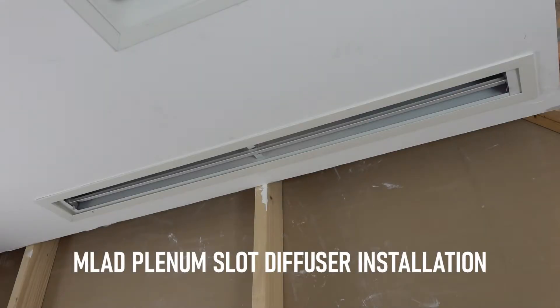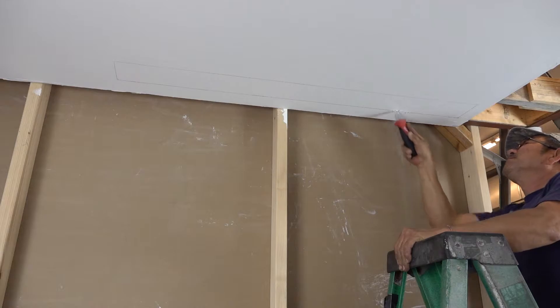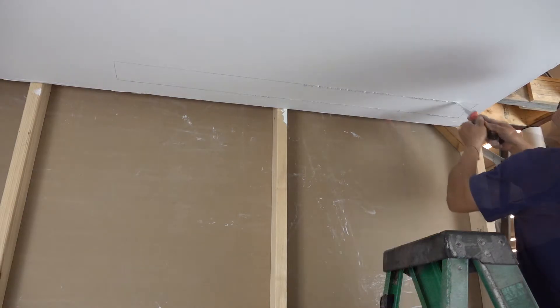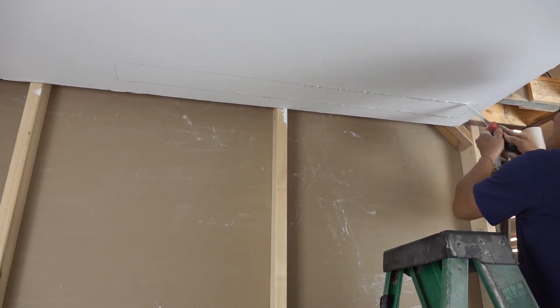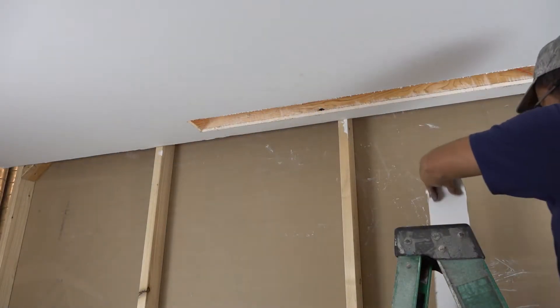This video will show you how to install a MLAD plenum slot diffuser into a plaster frame. Locate the area where the plenum slot diffuser must be installed. Ensure that wood framing has been built to the proper size for the plenum slot diffuser. Then cut a hole in the drywall ceiling.